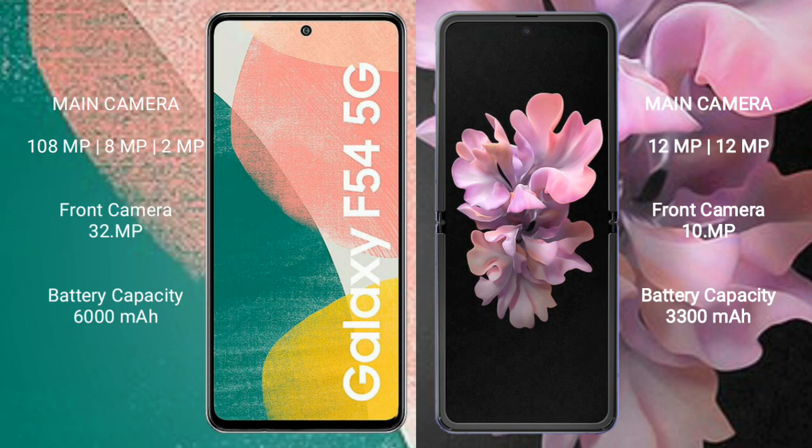The Samsung Galaxy F54 has a 6000mAh battery with 30W fast charging support. The Samsung Galaxy Z Flip has a 3300mAh battery with 15W fast charging support.